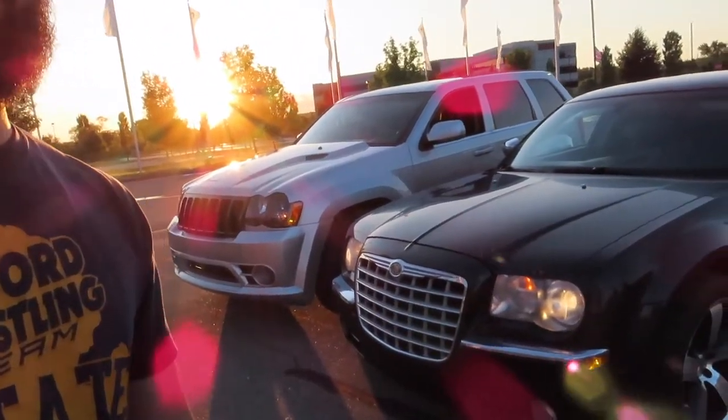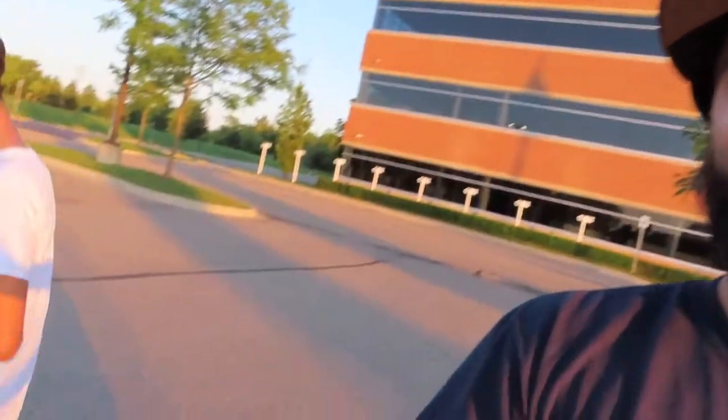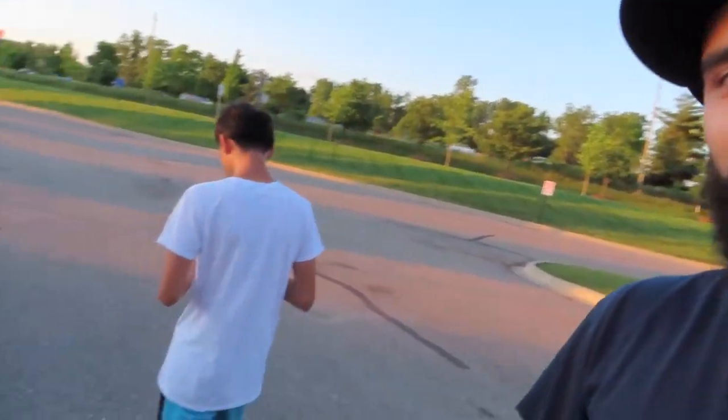Okay guys, same day. We just got the whip washed. So we're gonna meet up with a friend who also has a 300 — the 5.7 Hemi. And guess what? They want to line up. Who do you think is gonna win — this one or the one coming? The blue one. Look how shiny she is now.